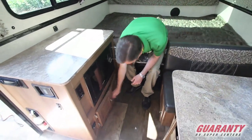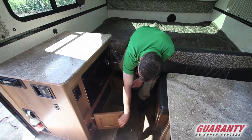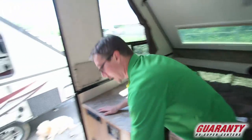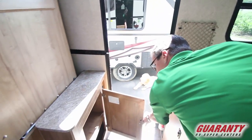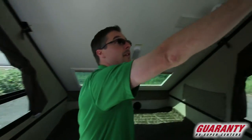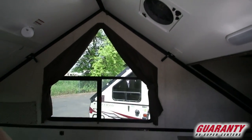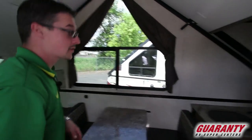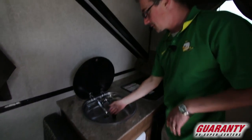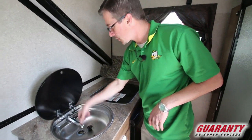There's a 110 outlet over here, a little bit of storage down below — actually a decent place for pots and pans. Across the way we've got a little more storage, and more 110 outlets, so lots of electrical outlets. Up above us we've got a wonderful fantastic fan to get all the cooking smells or any other odors out quickly. Nice flush-mounted sink with a faucet that folds right down.